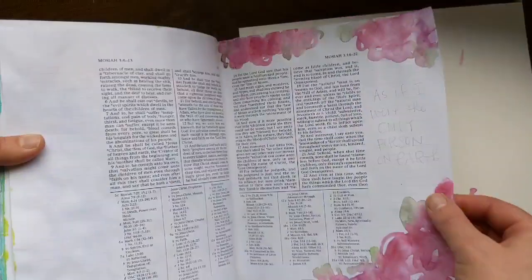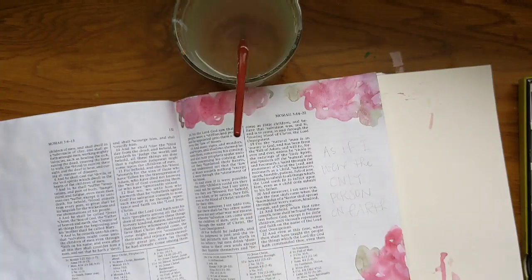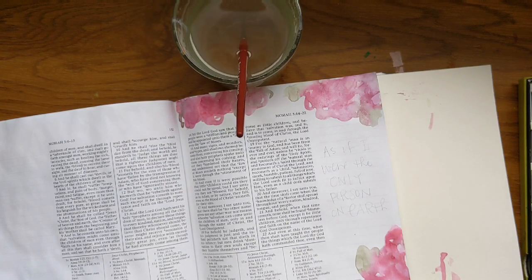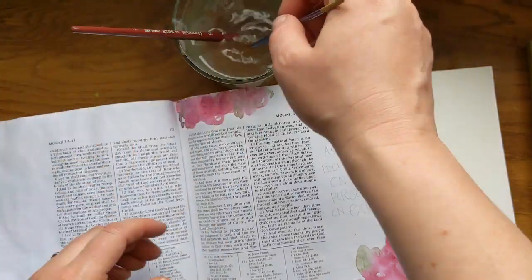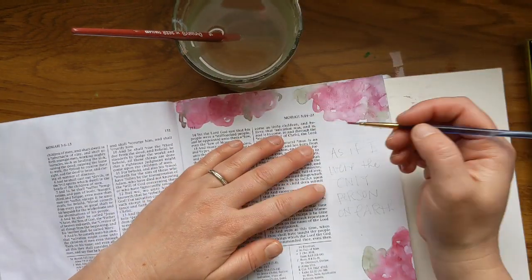Now that the watercolor is dry, I wanted to show you what the back looks like. It doesn't bleed through at all. It does kind of warp the page a bit, but then after the book is closed, it will kind of flatten back out.